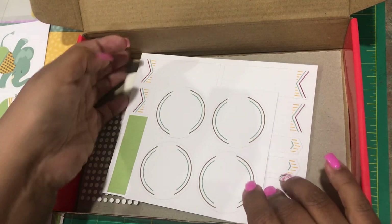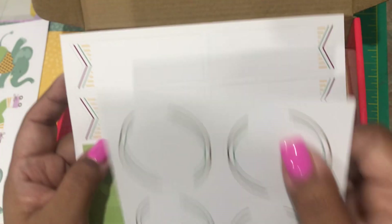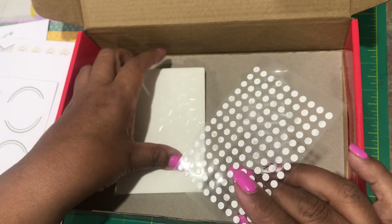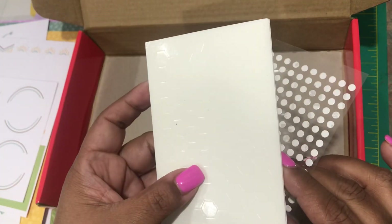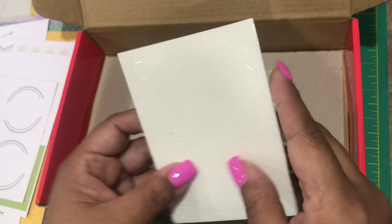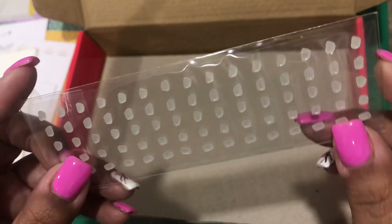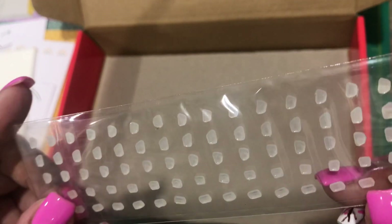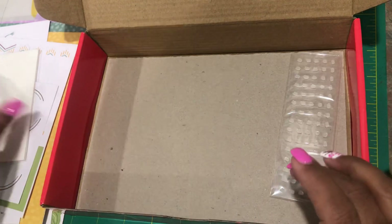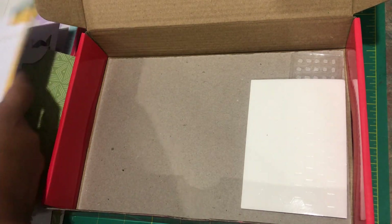Look at that — who doesn't love elephants on roller skates! We're going to do something with this guy. We have our blank tags ready to be stamped and punched out, and then our adhesive. You always get adhesive dots, and here are your dimensionals — they give things a little bit of height when placed on the card. We have some embellishments; they look like little stones. We'll see in the directions where those will go.